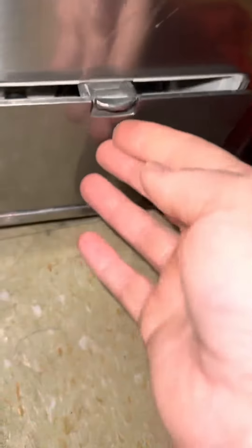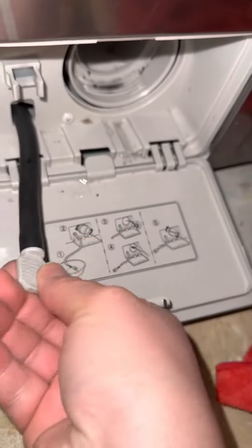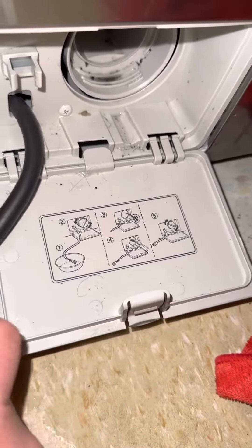There is a door compartment that comes off. Then there is a pump where you open it, and then water comes out.